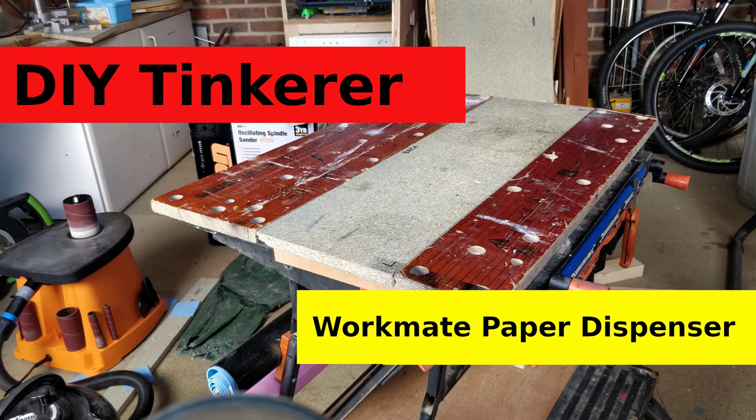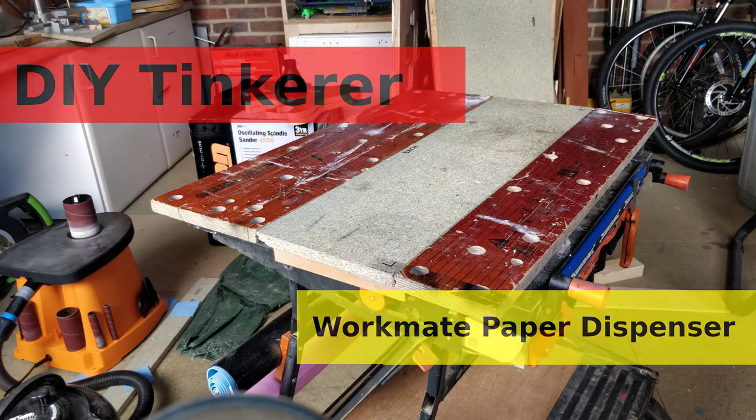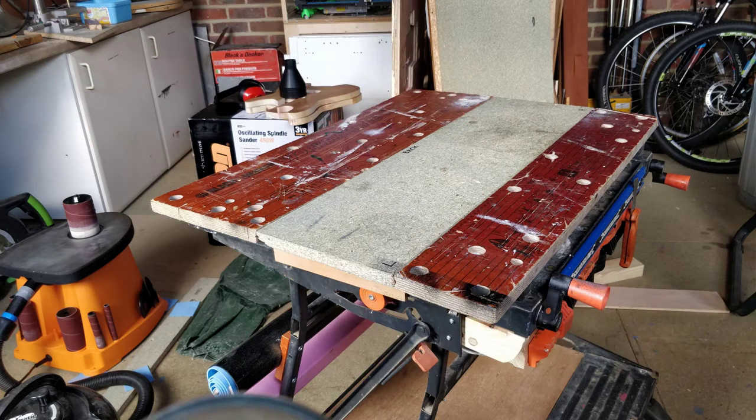The Black & Decker workmate is 30 years old and I do try to keep it clean. Despite this, the surface does show its 30 years. If I'm painting something I try to be careful and will put newspaper down if I have it to hand, but you can see from the surface that there have been exceptions to this.